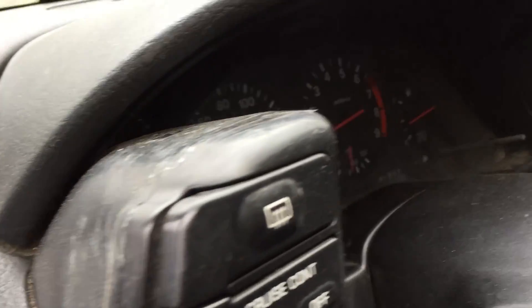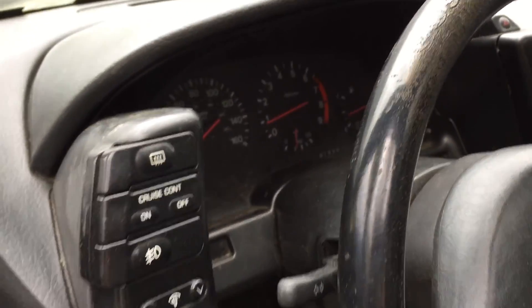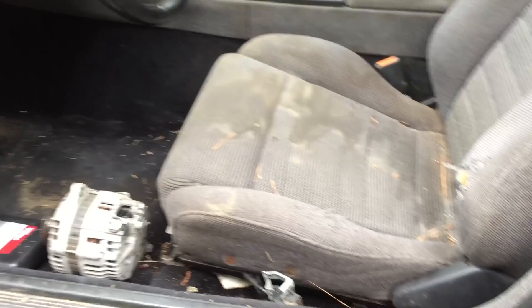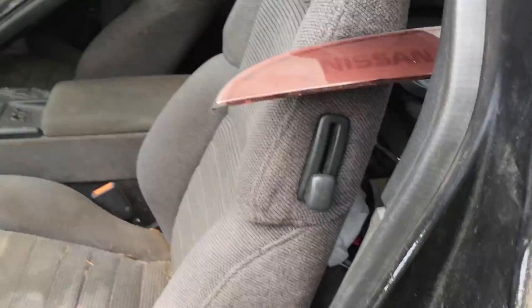So far all the gauges look good though. It needs a cleaning. I found this light while we were there at the junkyard too.